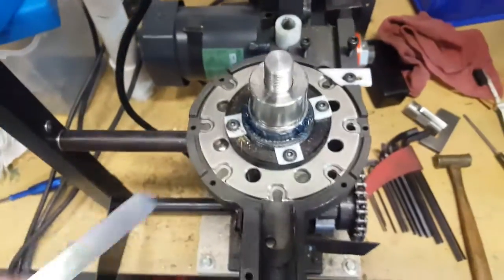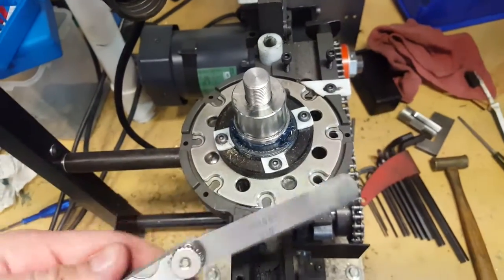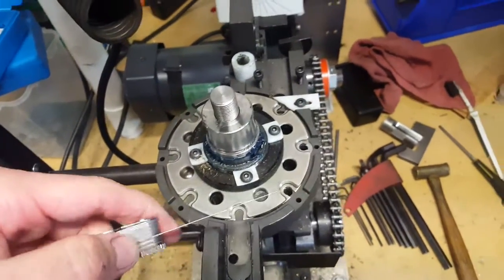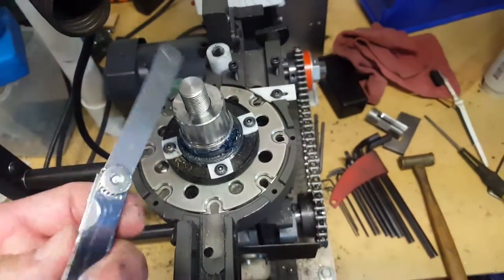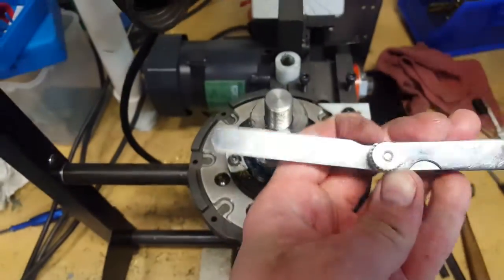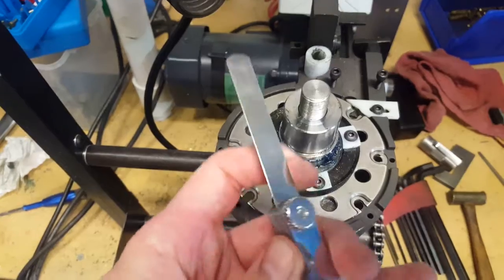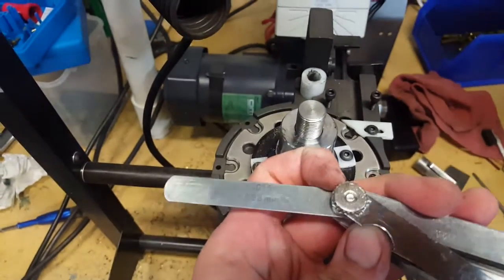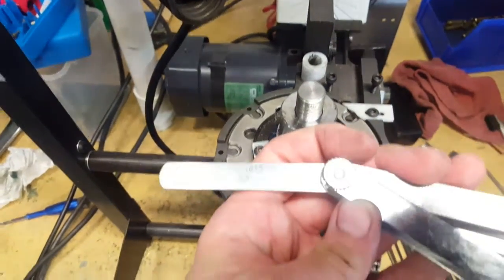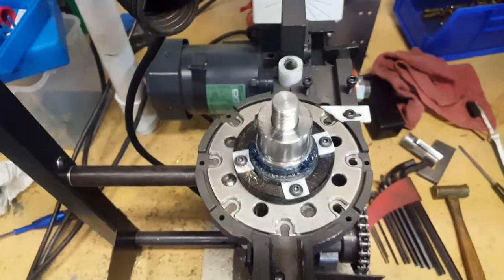Now, I've also had people ask me: what's a feeler gauge? A feeler gauge, for those of you that are not mechanically inclined or have never used one, is a set of thin metal strips. These metal strips are going to be labeled by the thousands. You want to make sure that you get a feeler gauge set that includes 15, 16, 17, 18, 19, and 20 thousandths, which are the tolerances for which the shell plate was designed.